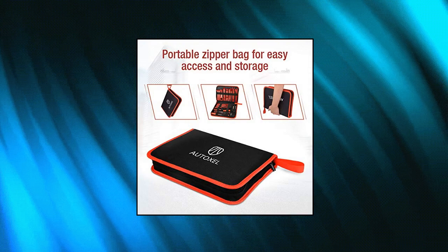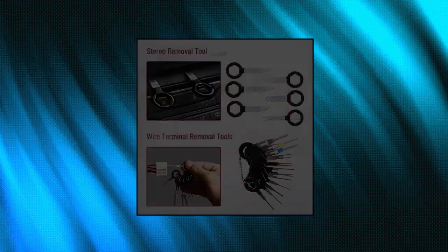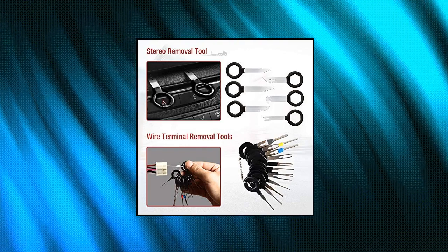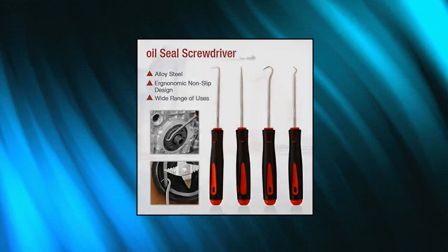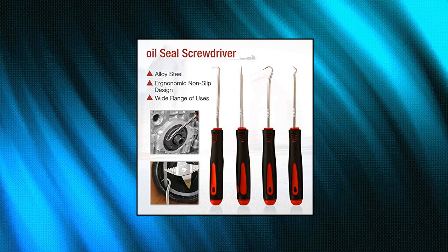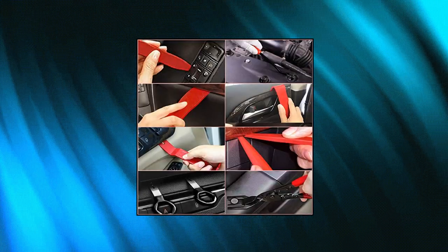Binary 88 Pieces Trim Removal Tool Fastener Remover Tool Kit. This high quality automotive terminal removal tool kit is suitable for automotive, boats, RVs, trucks or furniture trim removal and installation, including car audio/radio, door panels, window trims, clips, fasteners, automotive interior repairing and furniture restoration.